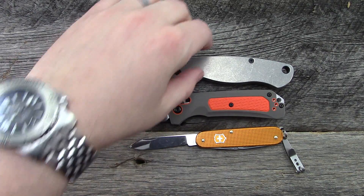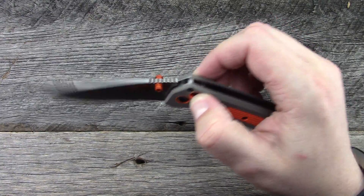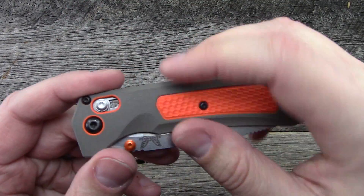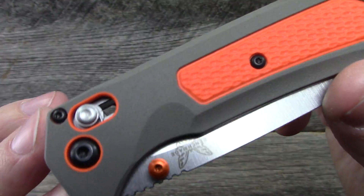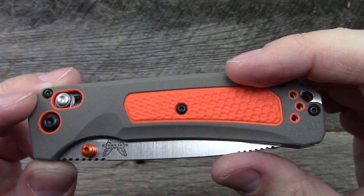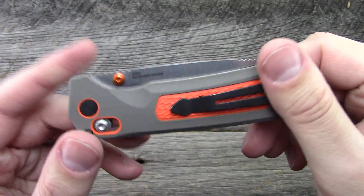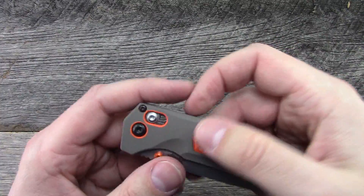As far as specs go: blade length of 3.5 inches, handle length of about 4.3, overall about 7.8 give or take. Blade width is about 1 inch, handle width in the closed position about 1.25 inches, handle thickness 0.58. It does use hardened Grivory for the inserts — quite a few different inserts throughout: pivot collars, collar around the axis lock, around the pocket clip screws, and the center of the handle. Anodized aluminum thumb stud and back spacers, all orange, nice cohesive look. S30V blade steel, axis lock, steel liners.